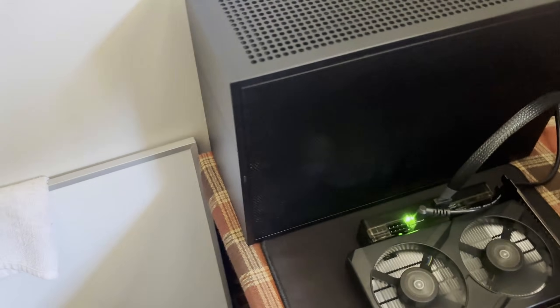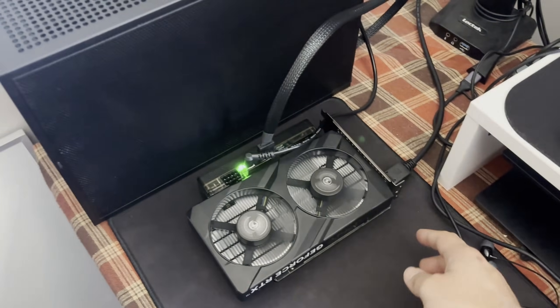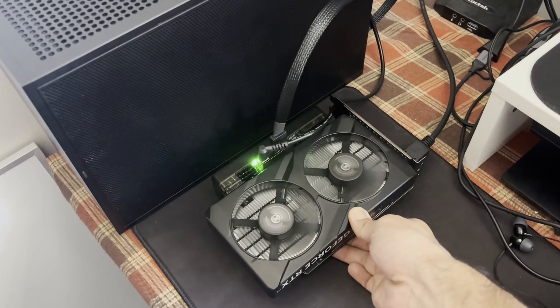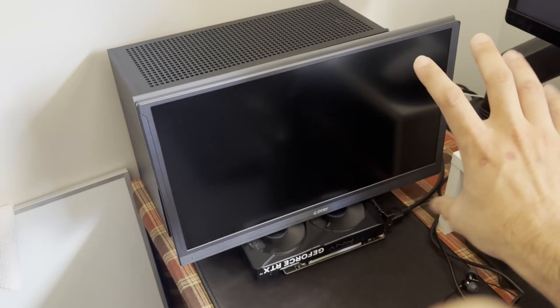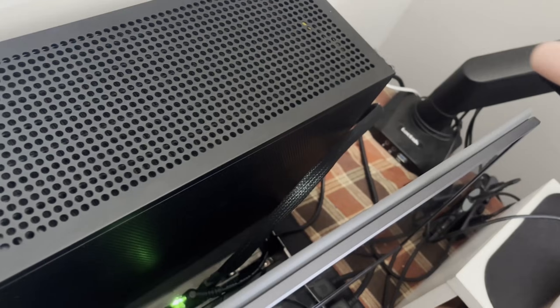You're getting the latency of 40fps but you can push the frame rate much higher. The next step is simply to put an enclosure around it — maybe a 90-degree OCuLink cable so the cables route to the side — and make a nice little enclosure for this unit. We can use it as a stand for an external monitor. The monitor would sit on top of the GPU enclosure, and that 90-degree connector would basically clean up all the cabling at the back.